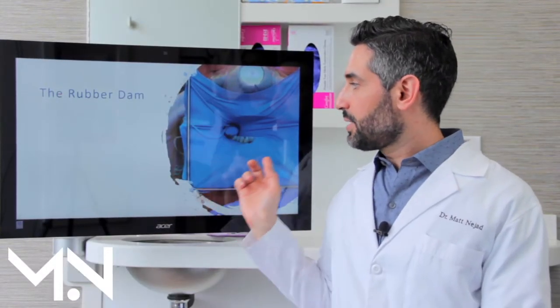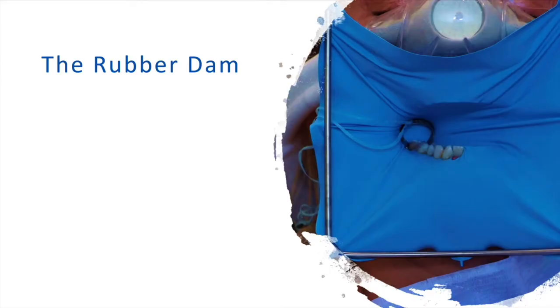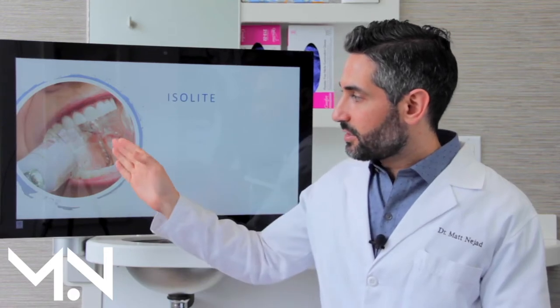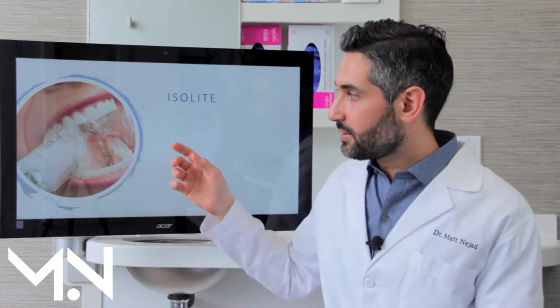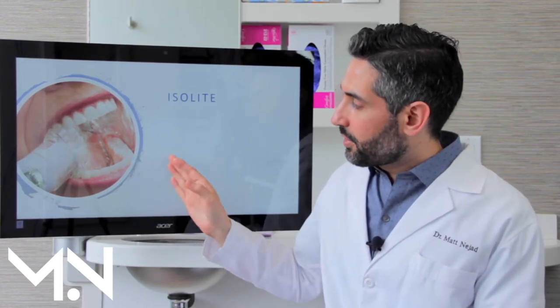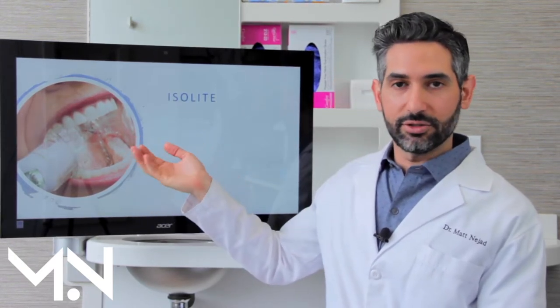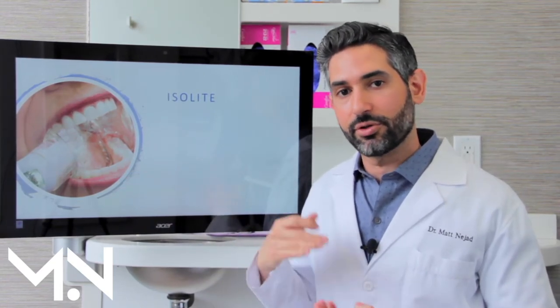The rubber dam involves a piece of latex or nitrile — you punch holes in it, put it over the teeth, and then the tongue, the gums, everything stays behind. It's very safe and very secure. Isolite is a special suction mouthpiece that keeps your tongue behind it and suctions. Some models have a light, but the problem with Isolite, even though it works pretty well, is that there's still possibility of moisture bleeding from around the gums, and a lot of the time we're working near the gums, so it becomes very important.